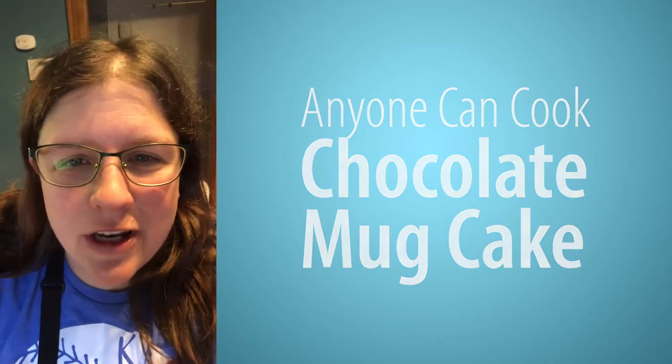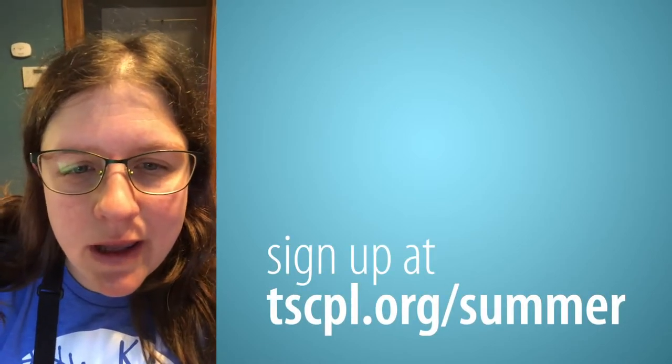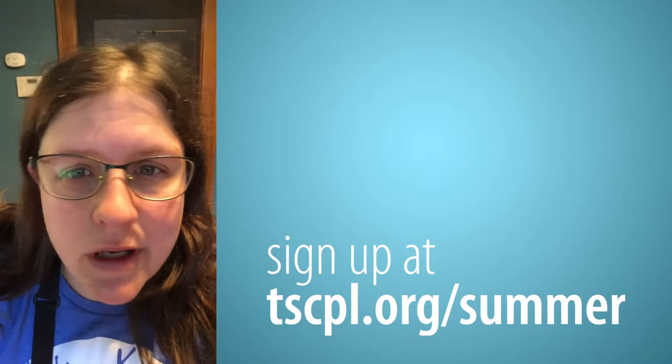Hey everyone, it's Jen here and we are going to be working on doing some cooking today — we're calling it 'Anyone Can Cook from Home.' I did want to remind everyone to get signed up for summer reading and to make sure you're logging your minutes so that you can get credit and win some prizes for reading.